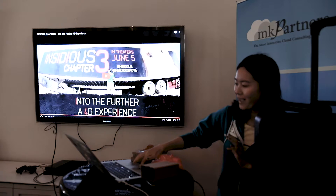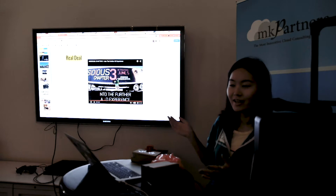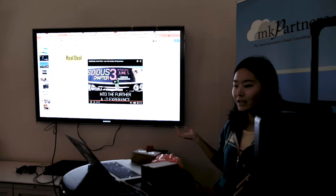Thanks for watching this clip. The feedback, as you can see, is great — people really loved it. They get scared by the trailer and they want to see the movie.